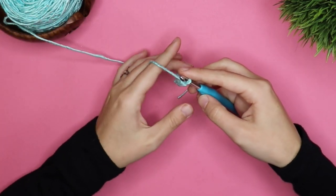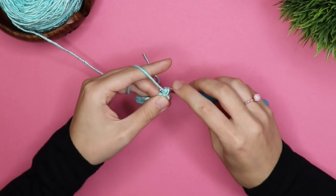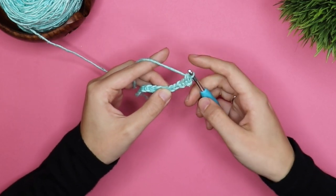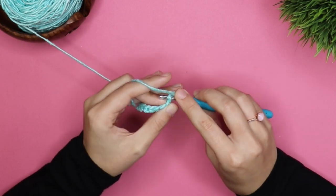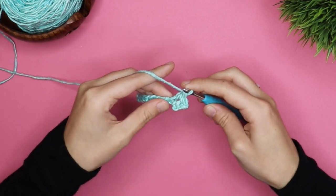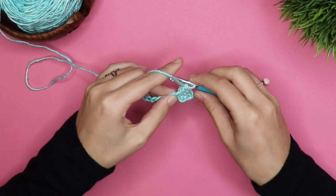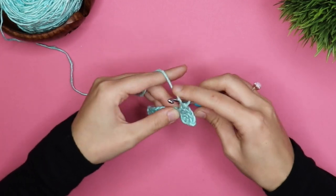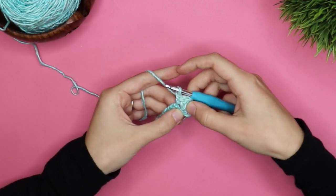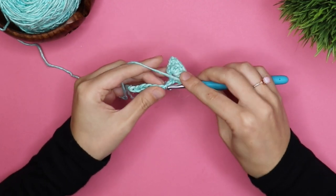Once you have chained on, you're going to single crochet in the second chain from the hook. Then you're going to skip two chains and do five double crochets in the next chain. Then once you have five, you're going to skip two chains and do one single crochet.